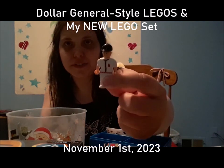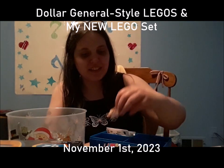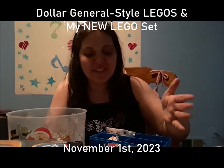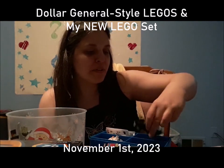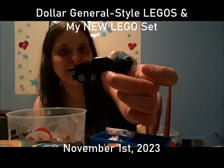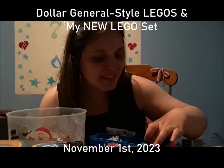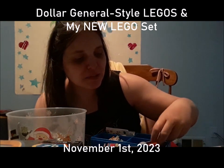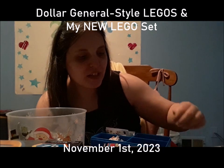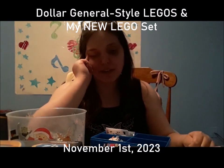I have dollar store versions of LEGO people in here where I keep like the extra pieces. This is what the dollar store ones look like — definitely not an official LEGO person. And this is where I keep my Batman LEGO Batmobile, and also where I keep the extra LEGOs that come with the sets.